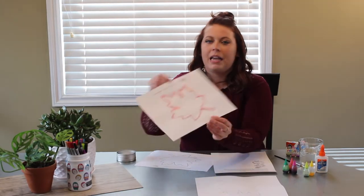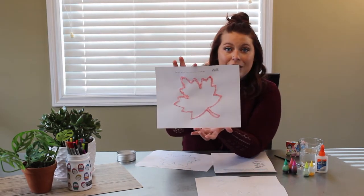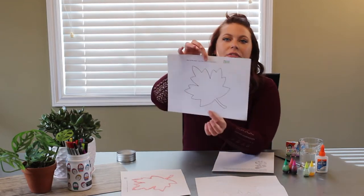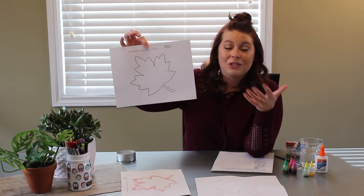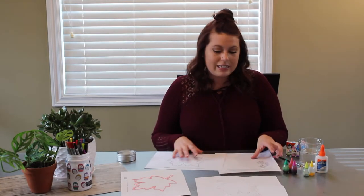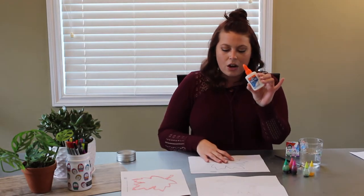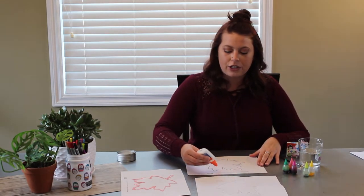As you can see, I made a leaf here. You can print out or draw any shape you want to use. I just have this really simple leaf that I found online on Google, but feel free to use whatever shape you want. So what we're going to do is take some good old white school glue and all you do is trace your picture with a nice thick line of glue.